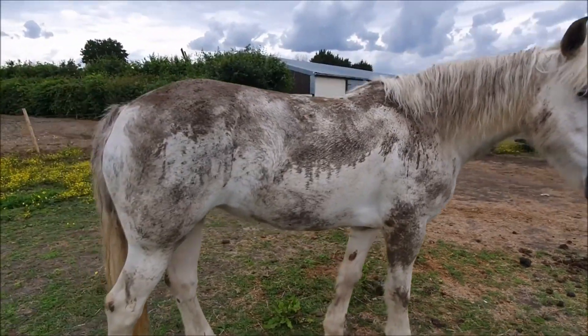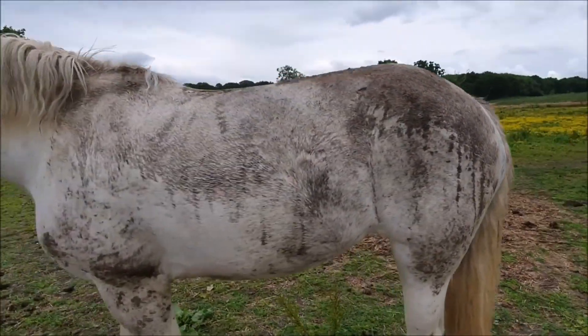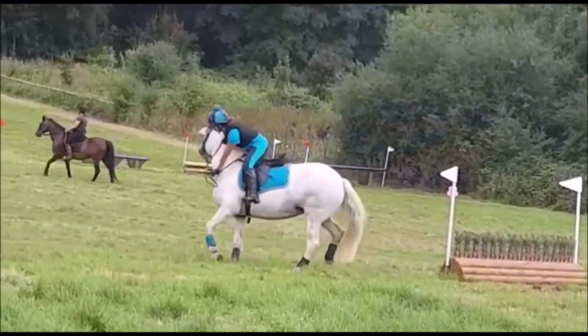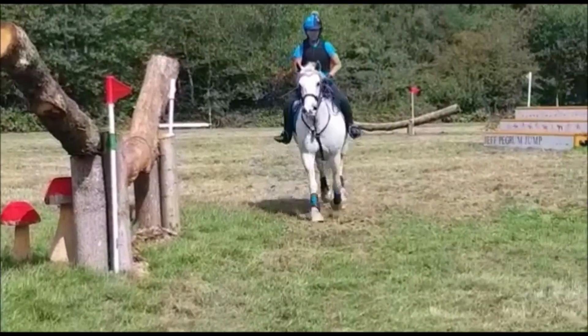Hey guys, welcome back to my channel, or welcome if you are new. In this video I am going to be trying out this shoe cream from TRG. I'm not sure exactly which one this is, but it's what the guy in the shop recommended me — the brown one, middle brown — and I'm just going to be trying it on my riding boots.